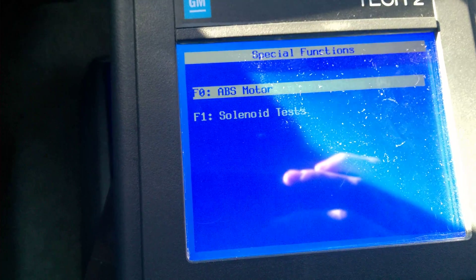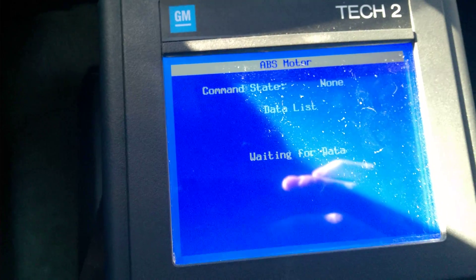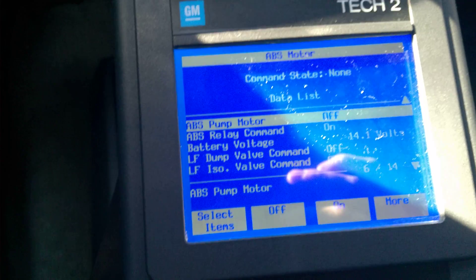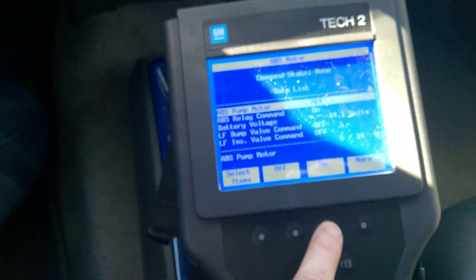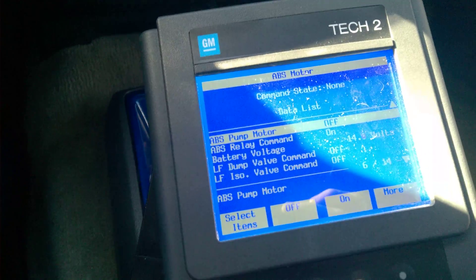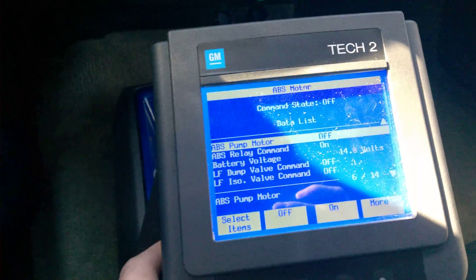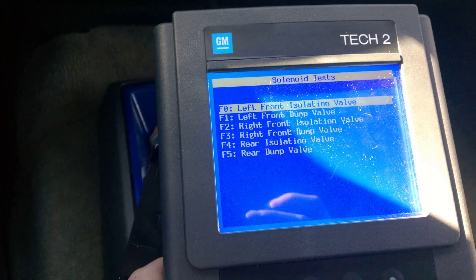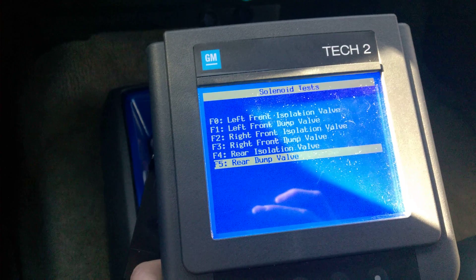You can actually even test the ABS motors and dump valves if you'd like. To test those, go into Special Functions, then ABS Motor. When you click On, it'll prompt you to apply the brake pedal — push the brake pedal and click On. It'll kick on the ABS motor so you can see if it's working. So if you're having issues with the ABS motor, you can test it right here. You can also test solenoids for all the dump valves, and all that functionality is inside the Tech 2.